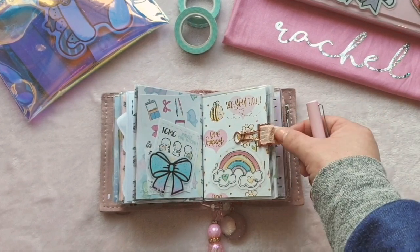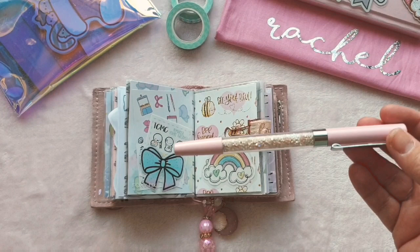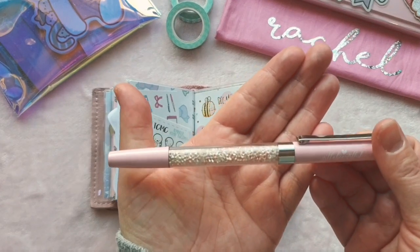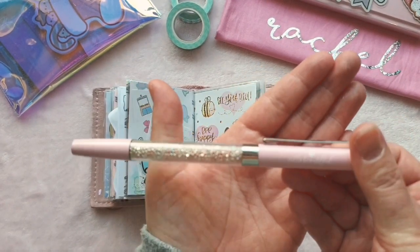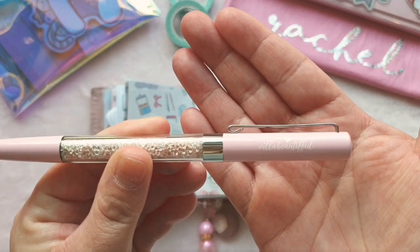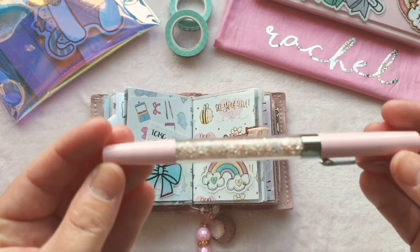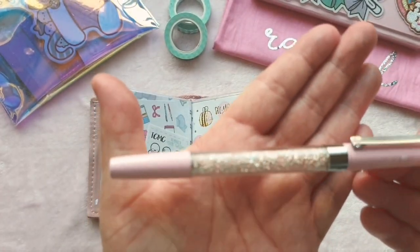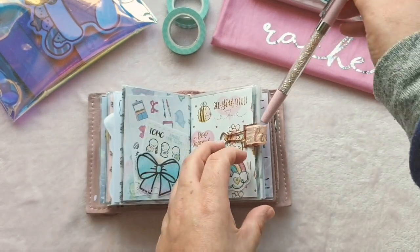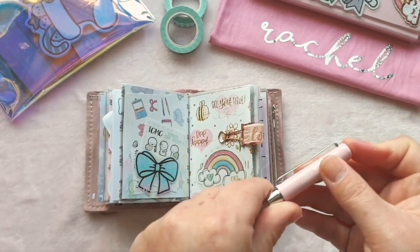My pen loop is from Underneath the Rowan Tree on Etsy — I think it was about two pounds. My beautiful pen: I had a Simply Gilded pen in here from a sub box, but I've been lusting after a Villa Beautiful pen for so long, and my gorgeous best friend bought me one for Christmas. I was so excited — I never bought one myself because they're an American shop and I knew I'd get customs on it. But she bought me one and I love it so much. It's got the most delicate pink and white crystals in the barrel, it sparkles beautifully, and it's a really nice pen to write with — a 0.5 tip, one of my favourite sizes.